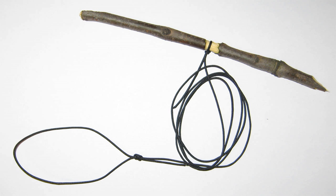A fish stringer is a line of rope or chain along which a fisherman can string fish so they can be immersed and kept alive in water. A rope stringer, pictured, is the simplest type of fish stringer. It consists of a line of rope or wire with a stringing needle made of metal or hardwood at one end. The other end usually has a removable wire ring which can be used to secure the stringer.